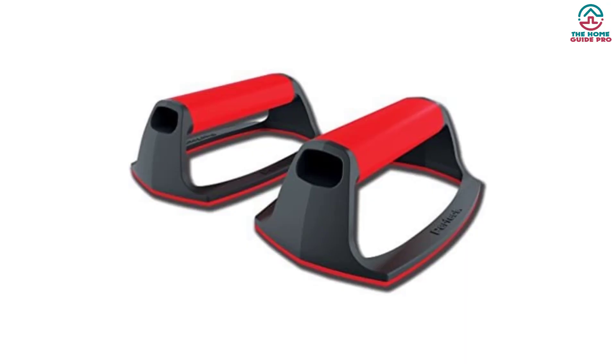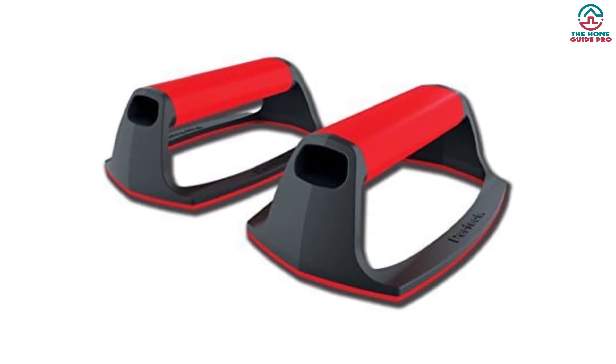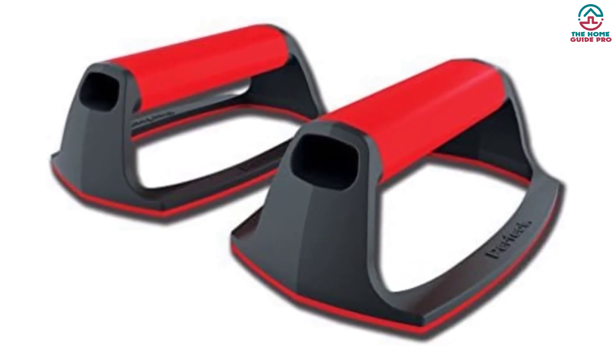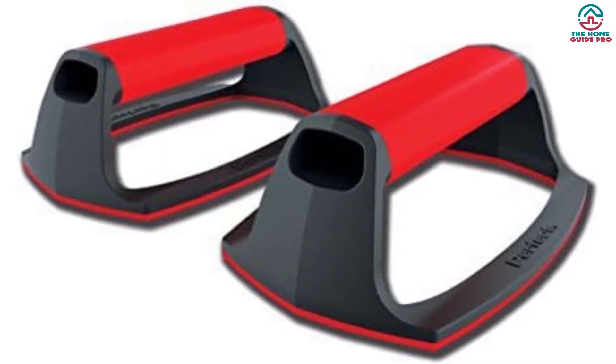The push-up bar is impressive in every aspect, and I'm sure you will love to have it in your home gym. The price is reasonable too. As it is a highly popular product, stock might run out, so hurry up and ensure your purchase.